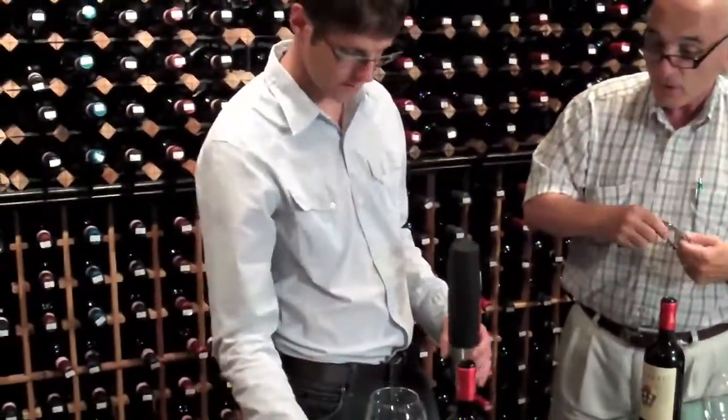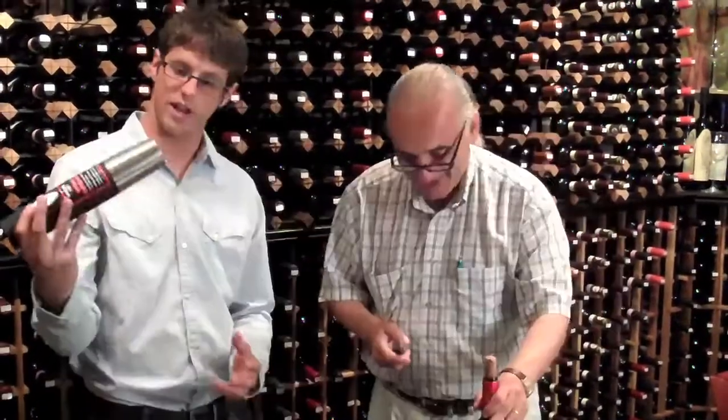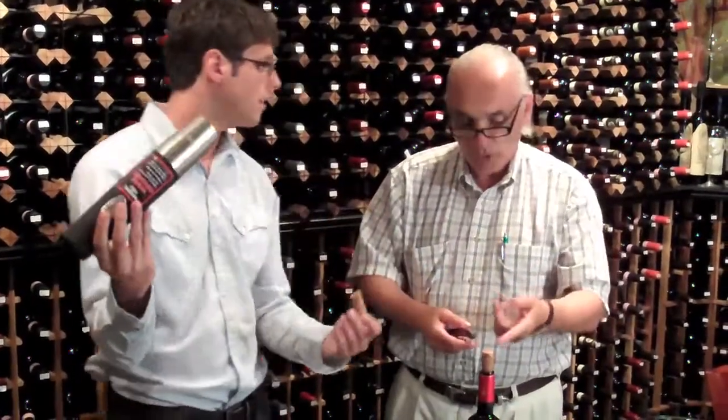The foil cutter works beautifully. When I used to have my company, I would look to buy something like this just for wine tastings or wine dinners. It gets up and the cork comes right out. Technically, I won because I got my cork out first.